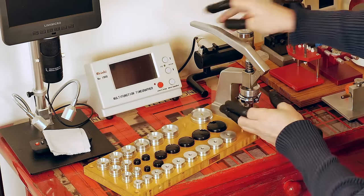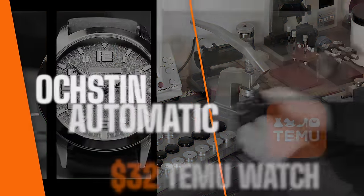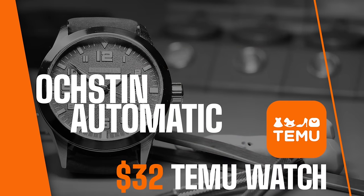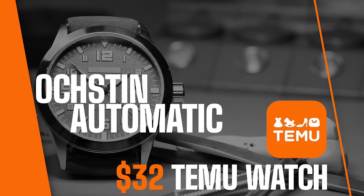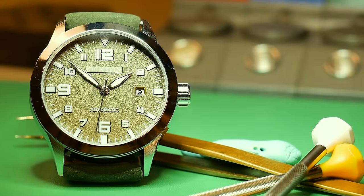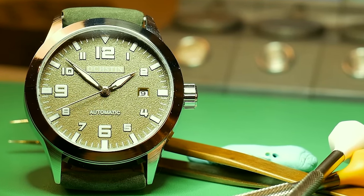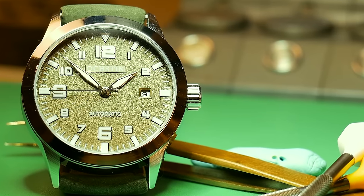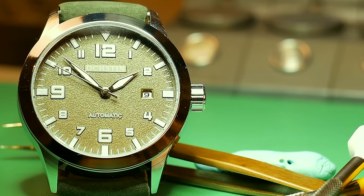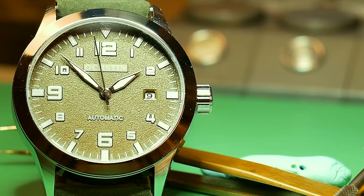I'm using my Bergeon crystal press tool to reinstall the case back. So there we have it — the Oxtin Automatic, a $32 Temu watch. Guys, I really hope you found this video informative and I really hope you use it on your watchmaking journey. If you're bored, there are two more watch restoration videos on the screen right now. As always, guys, till next time.